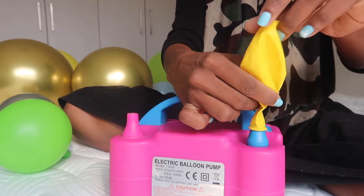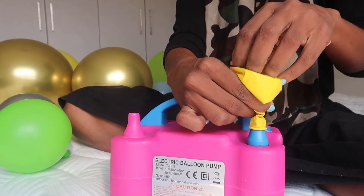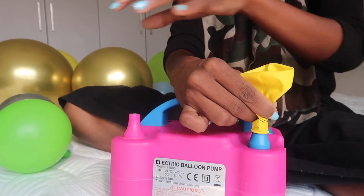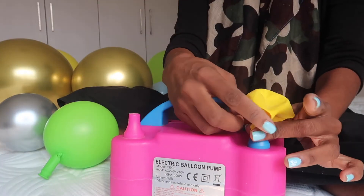I want the air that's going to come out to compress into the bubble part so much that it will blow already to my round perfect size, so that I can achieve this once off.